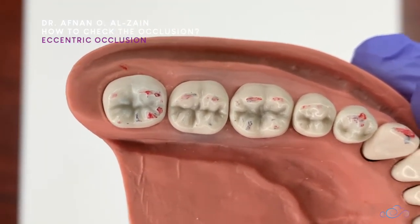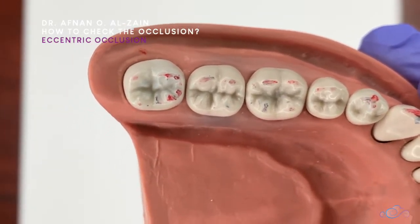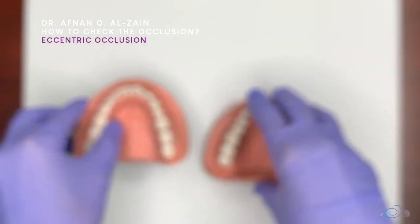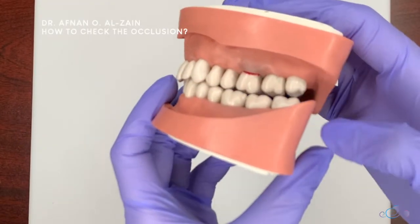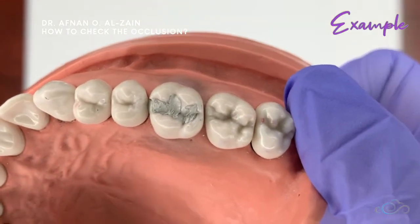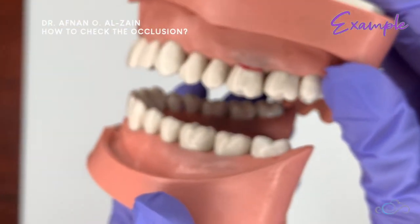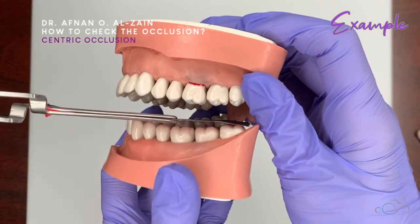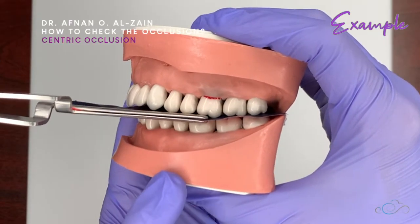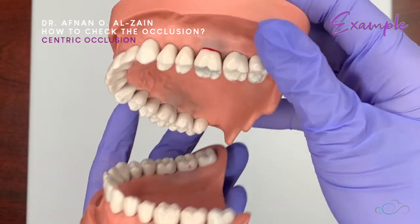It is better if the patient is sitting upright so they can feel it properly. Let us now see an example of a restored tooth — here we have an amalgam restoration and we're going to check occlusion for this tooth. First, dry the teeth, then place the articulating paper and ask the patient to bite for centric occlusion. Tug on the articulating paper, ask the patient to open, and check the markings.